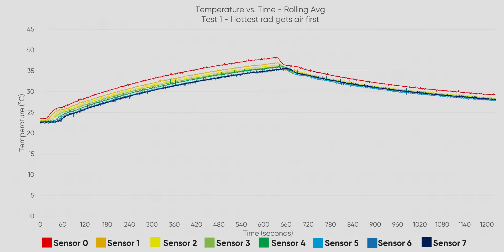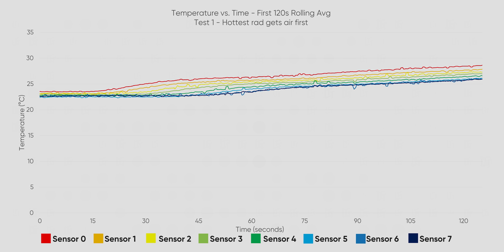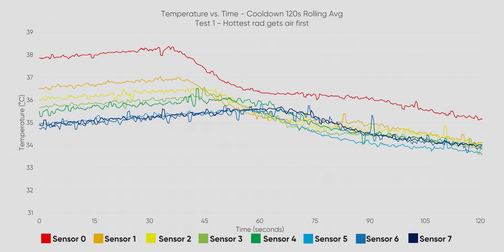If we focus on the initial start of load - the first two minutes - we can see each radiator gets progressively hotter in sequence, which is to be expected. However, if we look at just the section where the load is stopped, the results get much more interesting. When the load is closed, the first radiator stays the hottest, but see how these lines cross over subsequent radiators? This is a really cool visual representation of heat soak. The preheated radiators farther down the line are actually reheating the water coming from that front rad as it passes through. The dark blue line - the exit water temperature - actually comes out hotter than the other rads in the series.